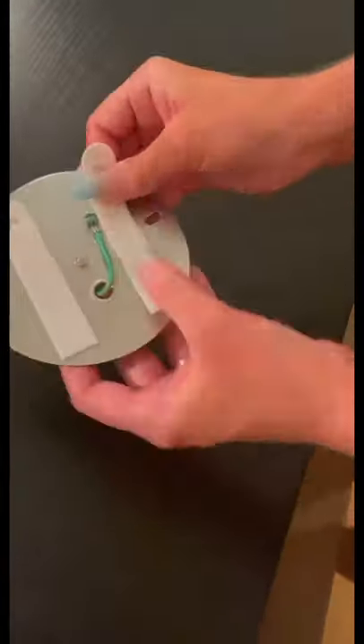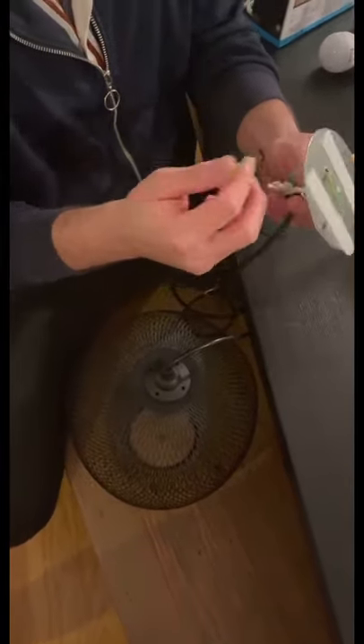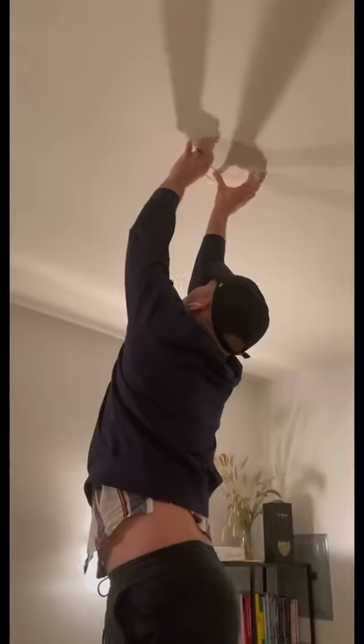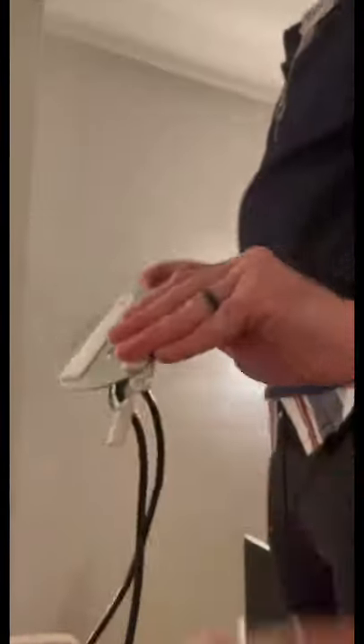Since we're not hard wiring in these lights — because as I said, we are renters — we just taped up the wires. Then we're putting the matching command strips on the ceiling. I definitely recommend putting them on the ceiling and then just connecting the two together, as this way it sticks a lot better.